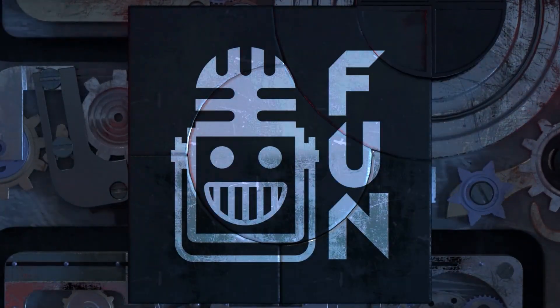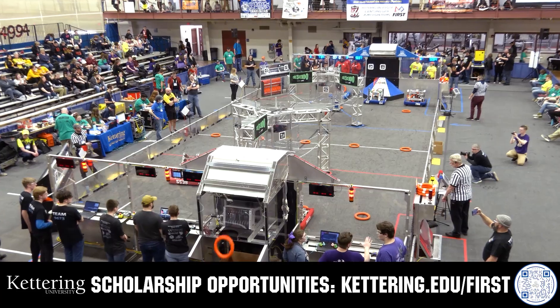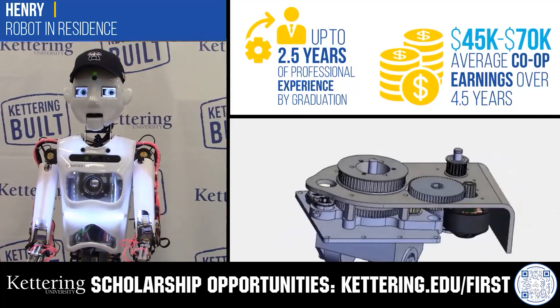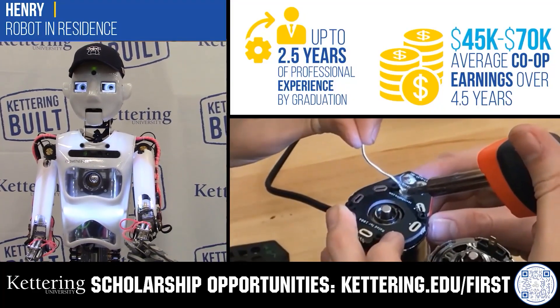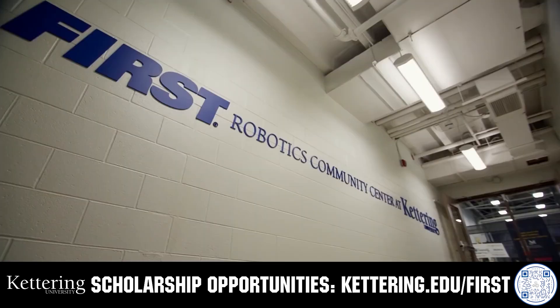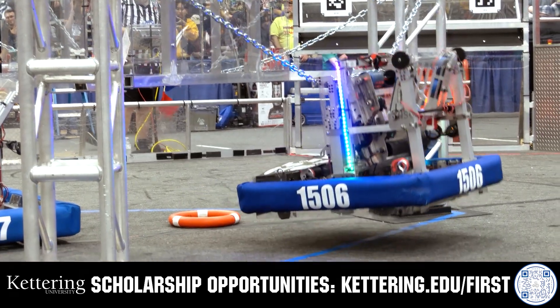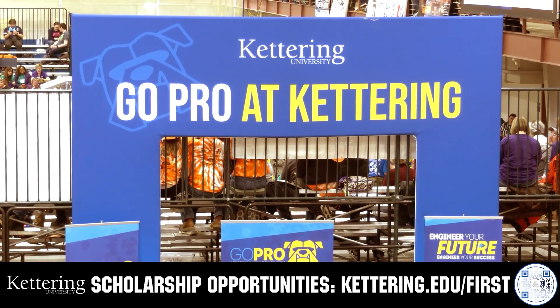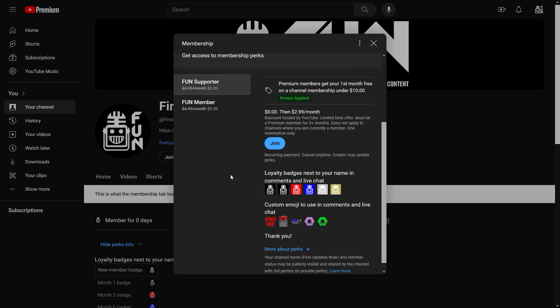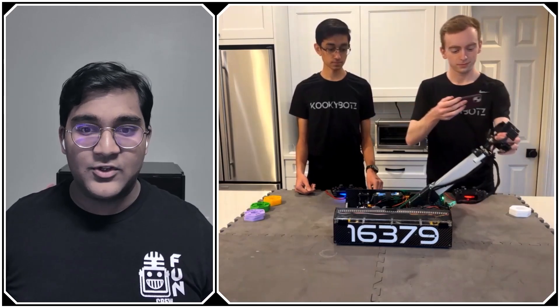This video on fun is brought to you by viewers like you and also in partnership with the following.